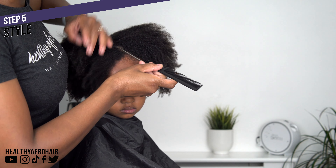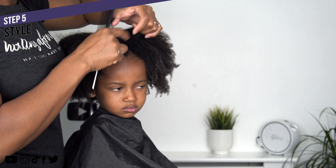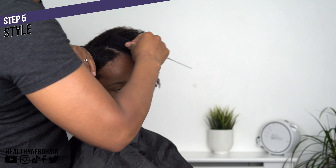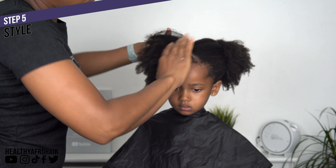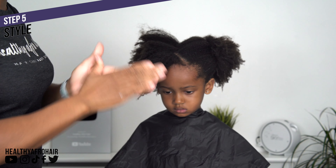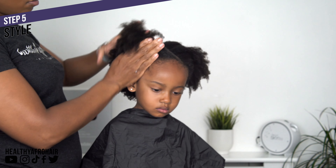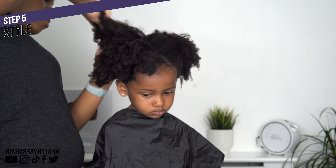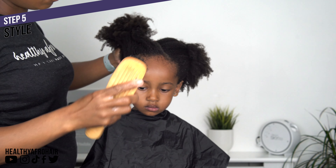Did I tell you guys that Ava is the boss when it comes to styling her hair? She is always telling me how she wants her hair styled for nursery and if I try to deviate she will not be having it. I kind of set myself up because I always used to ask her how she wanted her hair styled, and before I knew it she literally took over. So we're going for two double puffs with some pretty hair bows and a zig-zag parting at the front.